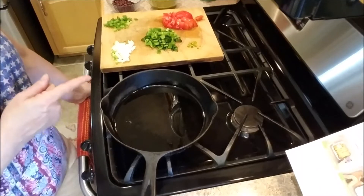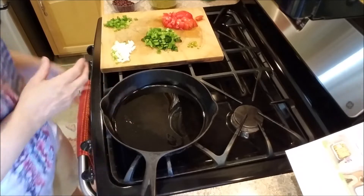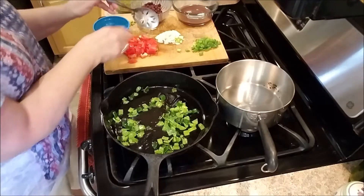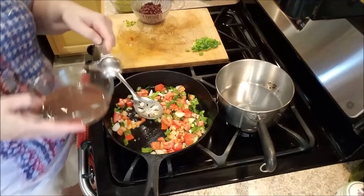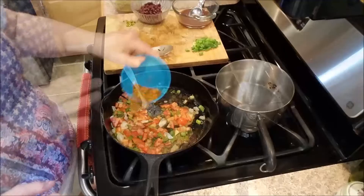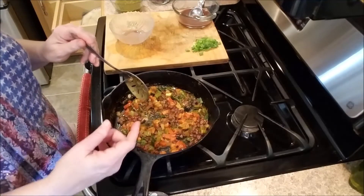First, preheat your oven to 475 degrees. Drizzle a little oil in a large skillet and add the poblano and green pepper, cooking until softened, about two to three minutes. Then add the tomatoes and the whites of the scallions, along with about two tablespoons of reserved liquid from the beans, the southwest spice (remember we've taken out a half teaspoon), and half of the beans. Let this lightly simmer for about two minutes.